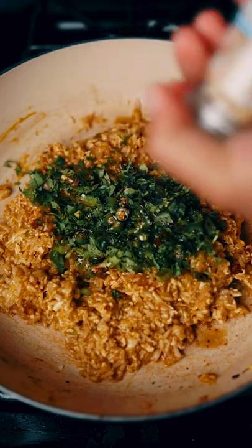Green onions, cilantro, and we can't forget about the Thai chili pepper. Dash of sesame oil, salt, and pepper.